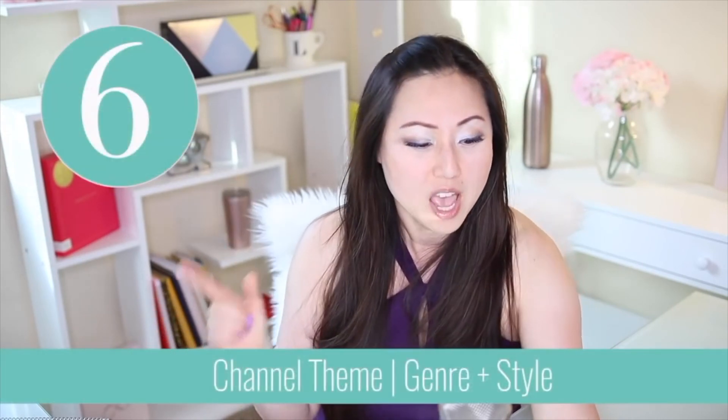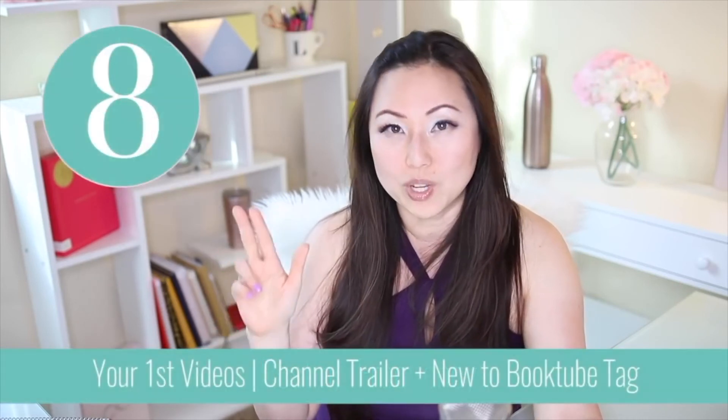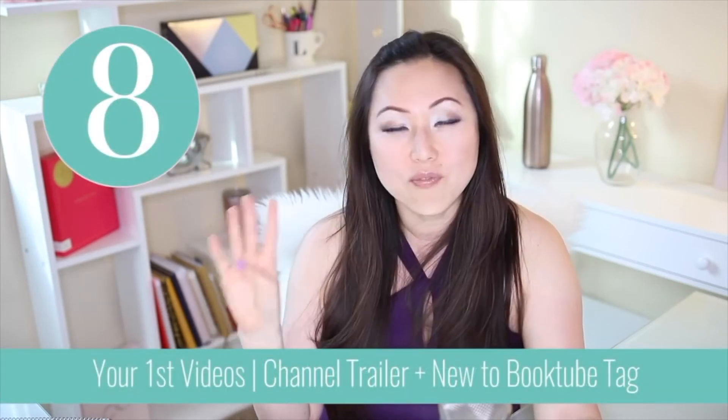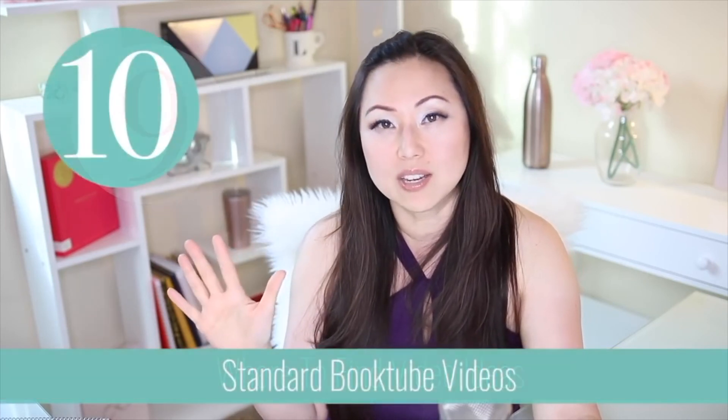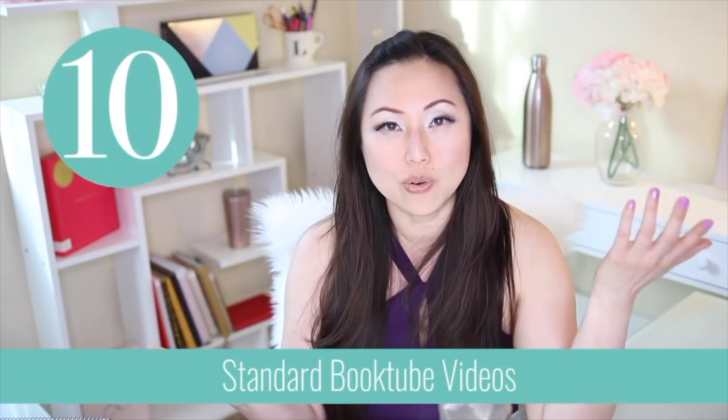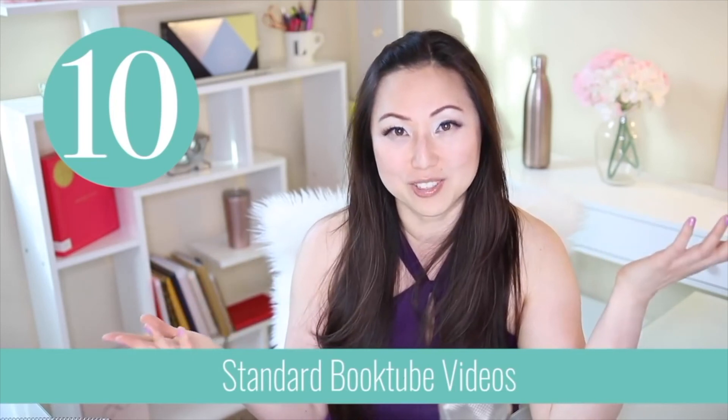Let's recap the content steps: niche and style for your channel, how frequently you're going to post, what your first videos will be, where to find ideas, and the tried-and-true standards for all booktube channels. I hope that was helpful! If you liked today's video, give it a thumbs up and hit the subscribe button below. We post new videos every week all about romance.